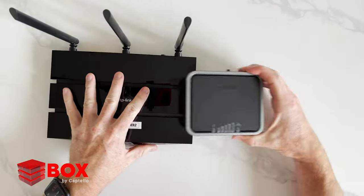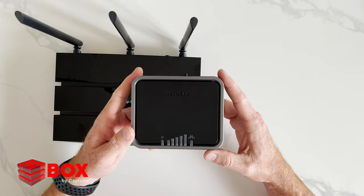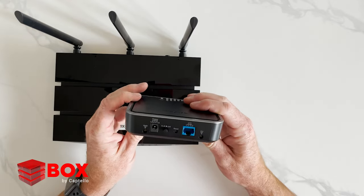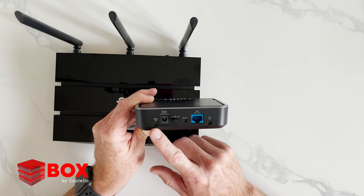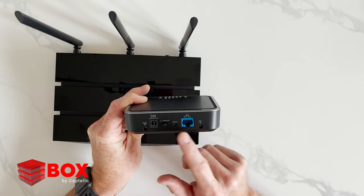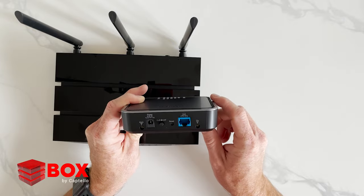Now let's take a peek at this particular modem. This is the Netgear LB1120 modem. If you look at the back, you've got an optional antenna — it does not come with an antenna, but you can order one. There's also a power connection and power on and off. This port is to plug into the Wi-Fi router.